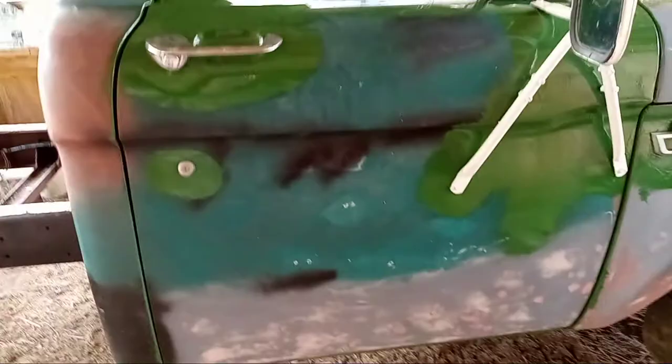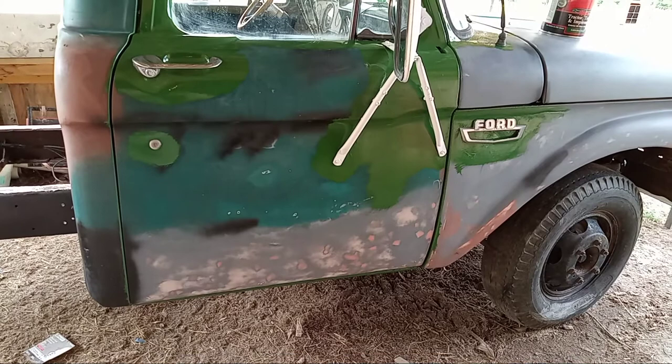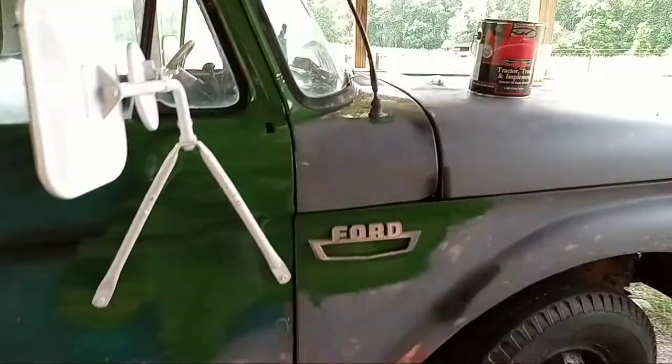If you can just picture the truck with its new color over the entire body, that's a finished project. The body was never going to be straight enough — it was never going to have the integrity to justify an actual paint job. And to help save my lungs, whatever's left of my lungs, I'm not going to be spraying this. This is all going to be done by hand.